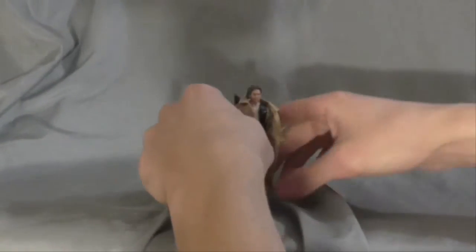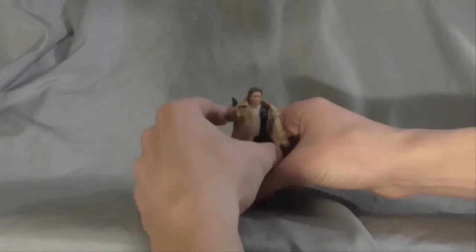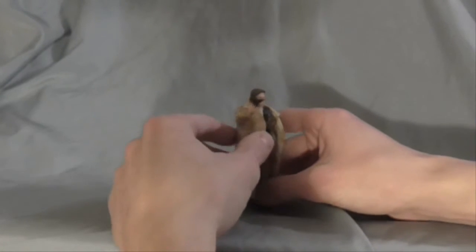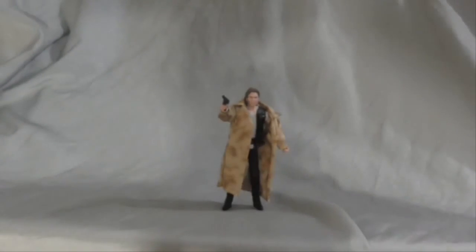I've got to try to make him stand. My review area is pretty much not cooperating with me right now. There we go.